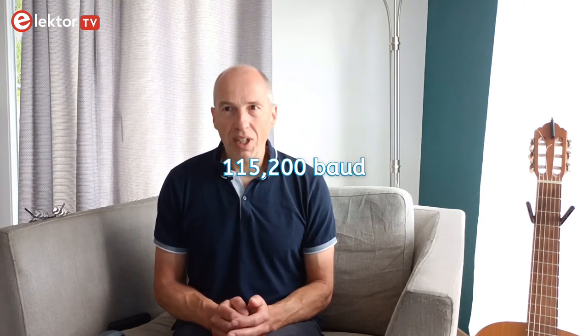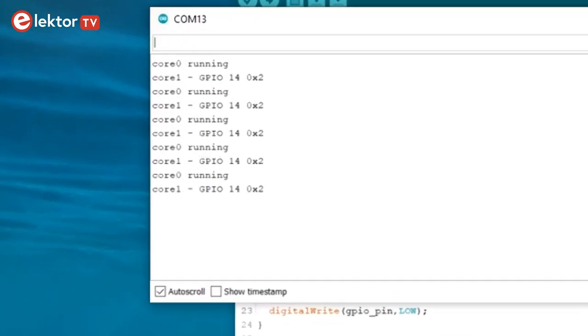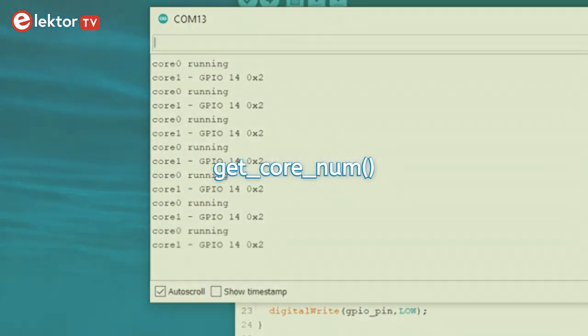One last thing before ending: a quick word about debugging multi-core applications. The Arduino RP2040 package uses the USB bus as a serial port, opened at 115200 baud before any setup functions are called. Both cores can therefore send debug messages over the serial port. If you do this, you will quickly lose track of which core is sending what, so it is a good idea to add a core ID to each message. You can obtain the ID of a core with the function getCoreNum.